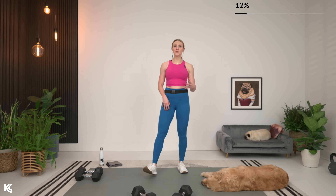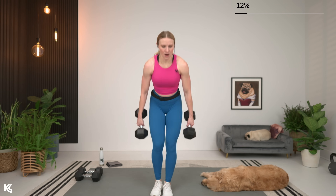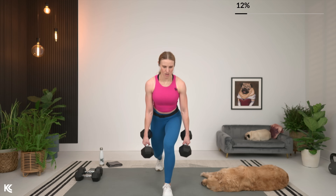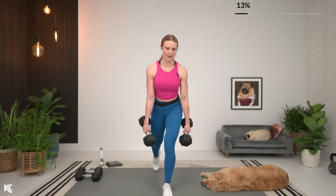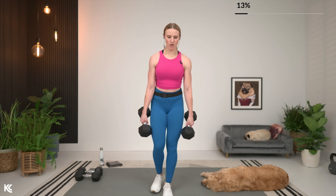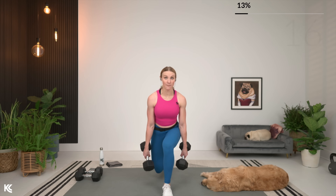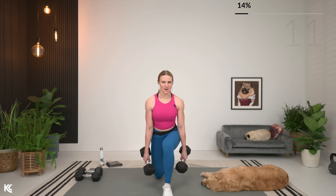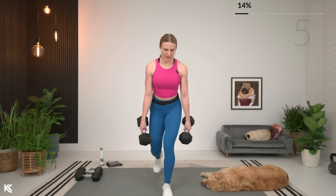Same thing, same side. Now, if you're doing that suitcase squat and the lunge, try to stick with the same weight on both sides when we switch sides for that next set. So same side, here we go. Taking your time. You may notice I like to tap my knee on the bottom just to keep myself consistent in how low I'm going. You don't have to tap your knee though — just try to keep everything consistent.